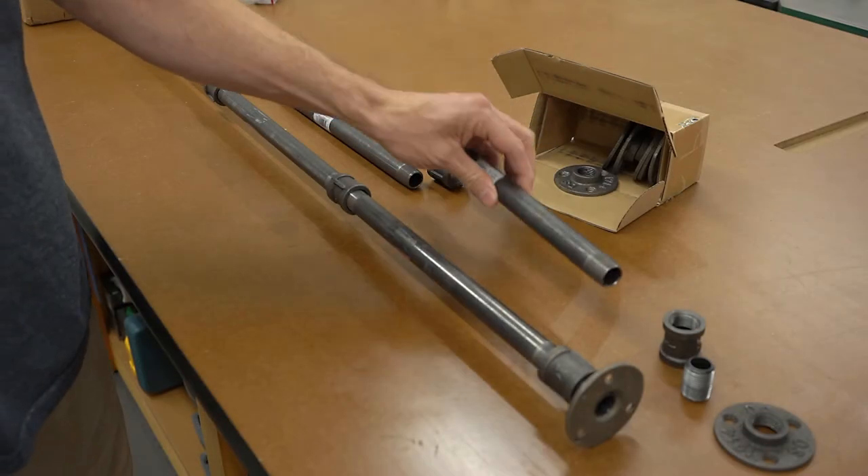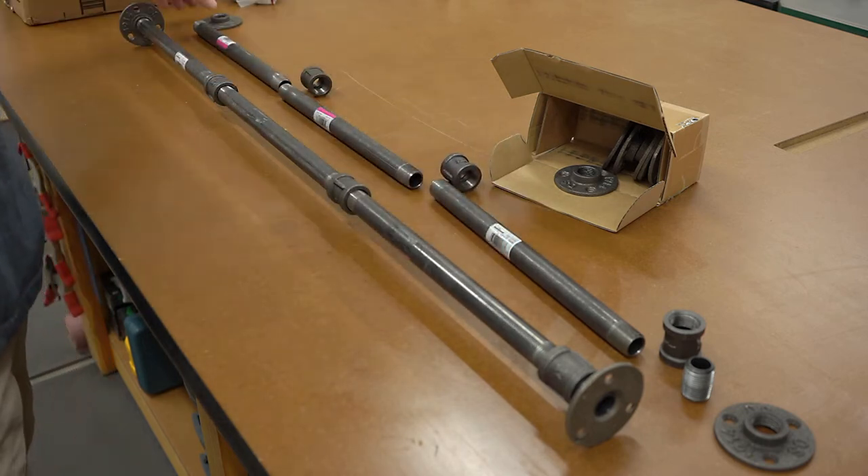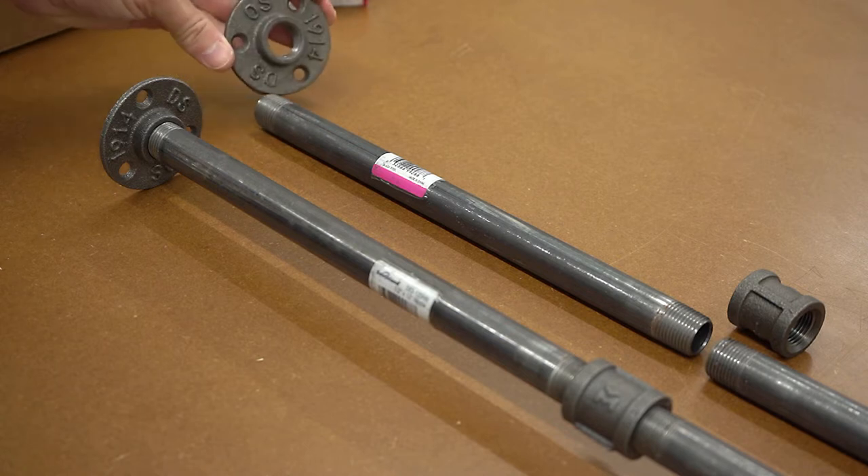Then for each new shelf, I added a 12-inch section of threaded pipe and another coupling. To complete the legs, I added a final flange, which will eventually be screwed into the underside of the wooden top.